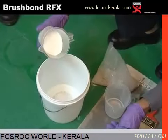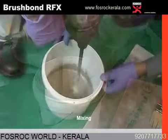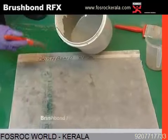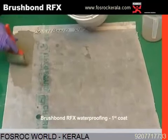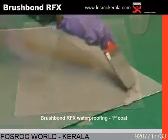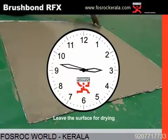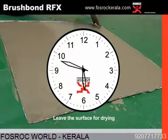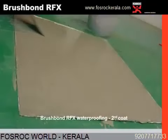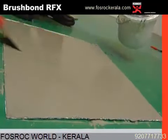The waterproof coating is mixed as shown — the polymer and water are added, then mixed with powder slowly using a slow speed paddle mixer. On the prepared surface, Brush Bond RFx is brush applied as shown. The first coat is applied in the direction shown in the picture. Once the first coat is applied, a 6-hour open drying time is kept so that the first layer dries. The second coating is done in a perpendicular direction, which is recommended to form a mesh, making the waterproof coating a reliable coating once dry.